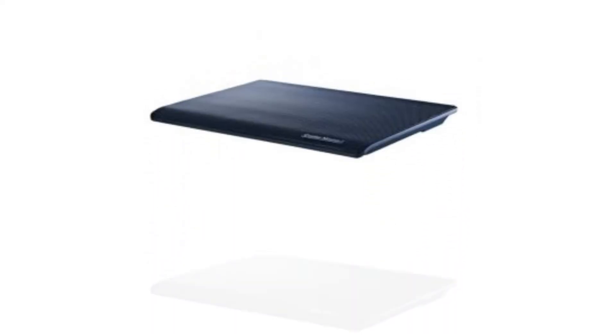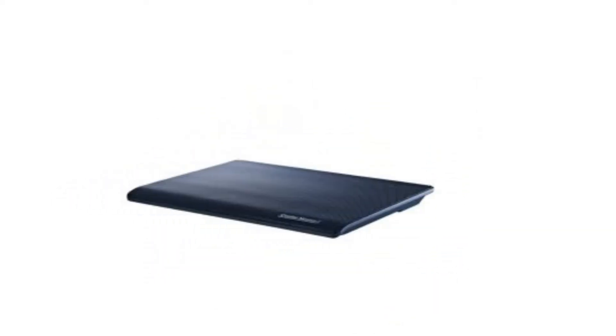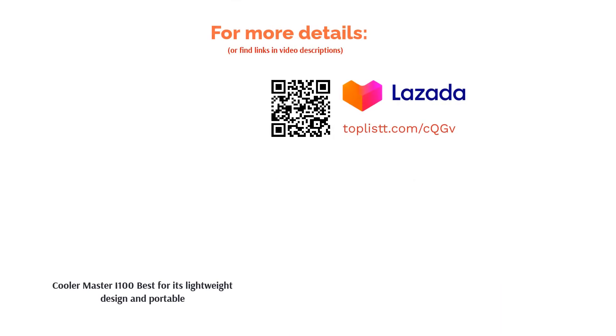Also, it can only support 15-inch laptops or smaller. It is, however, a prime choice if you prefer to put your laptop on your thighs to keep things cool. So if you move around a lot but want to put your notebook on your lap comfortably, this is your best choice.